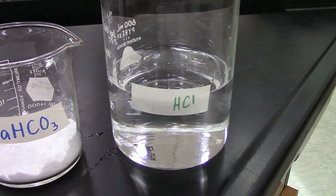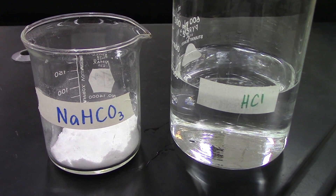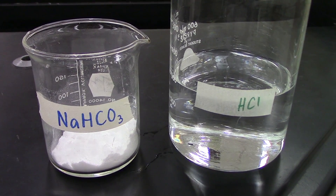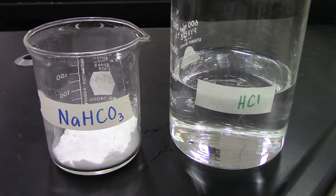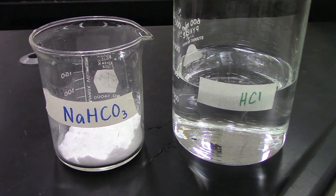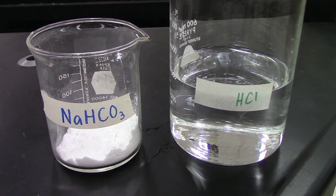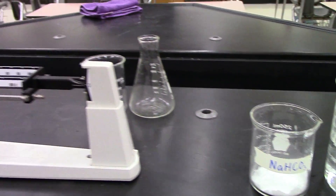When the baking soda reacts with the hydrochloric acid, we'll get carbon dioxide produced as a byproduct. We will measure the mass of our reactants and then measure the mass of our products. The difference in those two masses should be the carbon dioxide that has bubbled away. That means it's very important to have extremely accurate measurement of our masses since we're dealing with relatively small quantities.